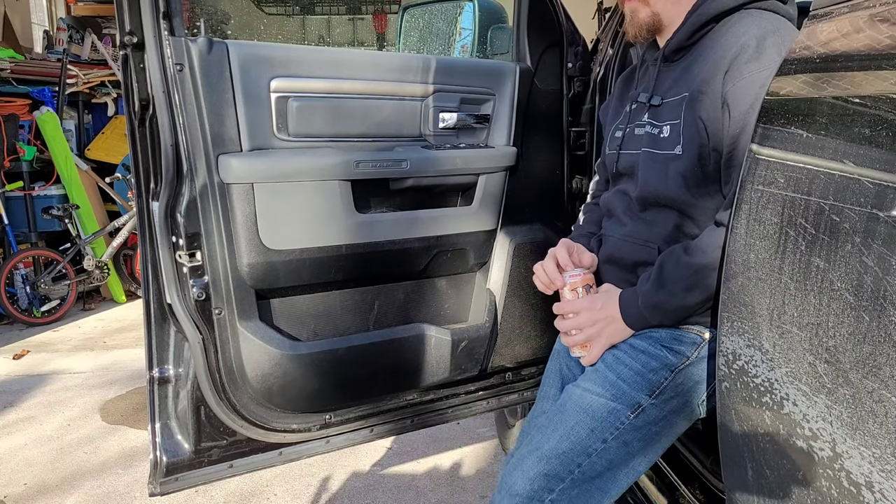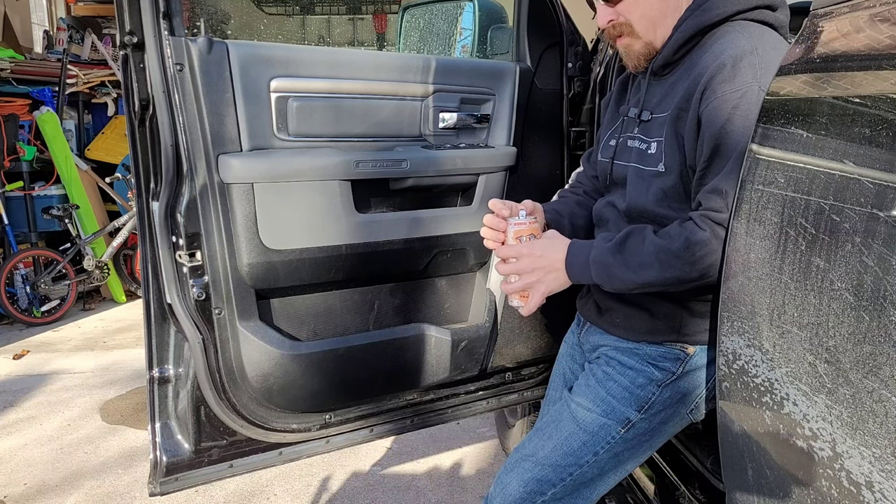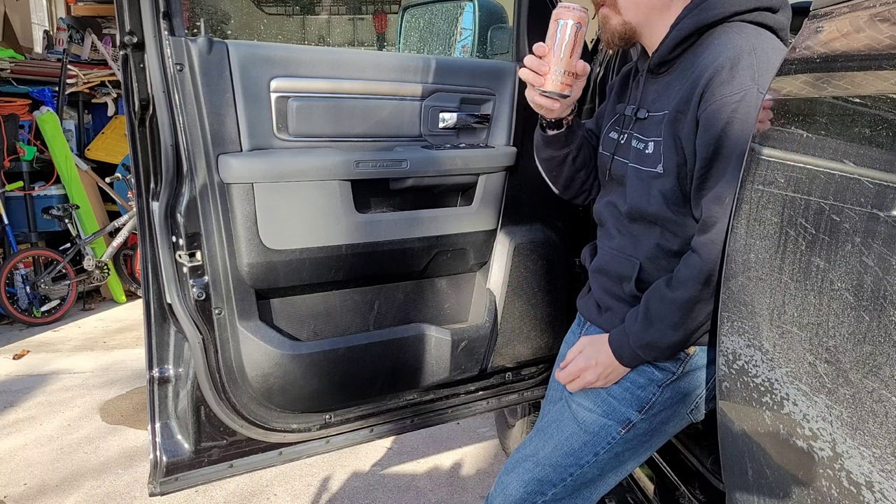Well, hello and welcome to another episode of How the F*** You Do That. I'm your host, Wreck-It Ralph.